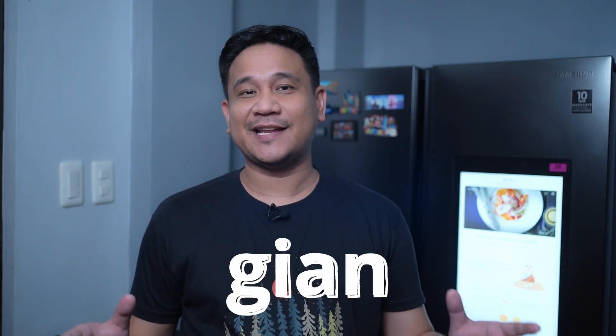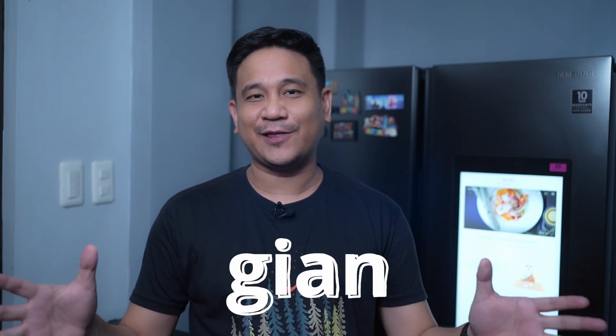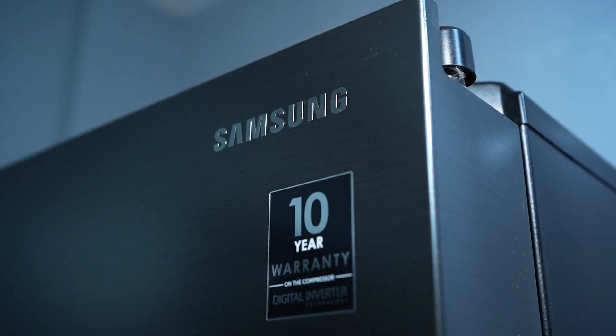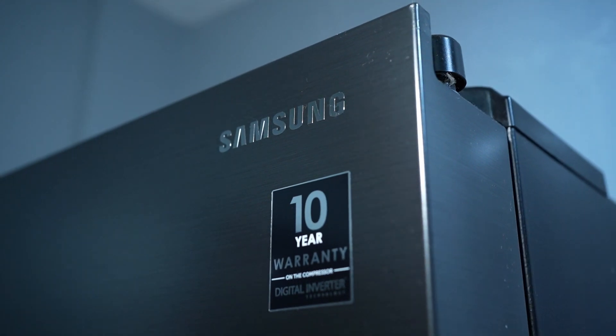Hey, what's up guys, Gian here of Gadget Pilipinas. As you can see, we're in a different location and behind me is probably one of the best investments I bought recently — the Samsung Family Hub. I really think that this ref is totally worth the attention it deserves. Let's get started.